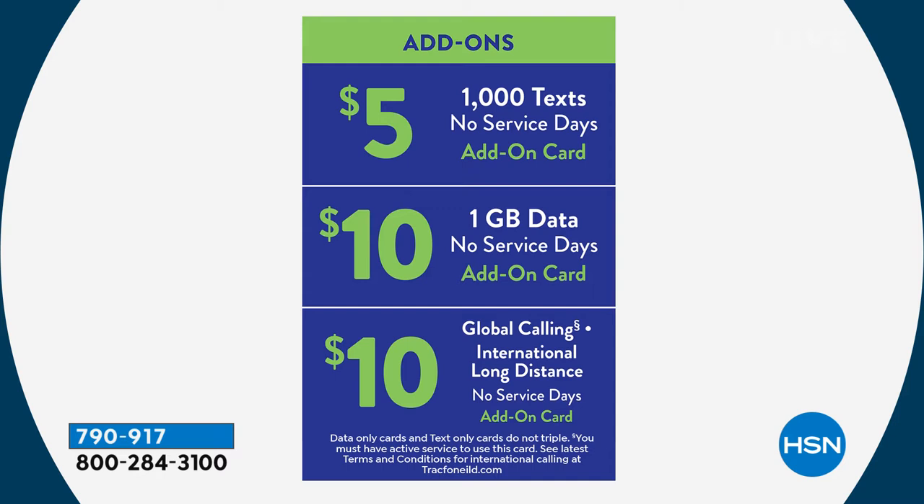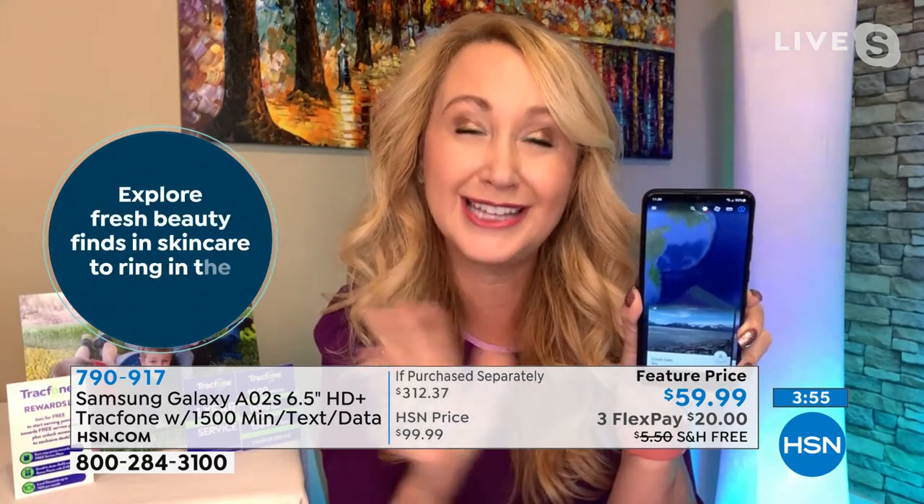Add more of whatever you run out of — more data, more texts. When you're at home or in the office where there's Wi-Fi, just swipe down, turn on Wi-Fi, and most features won't dip into your data at all. If you're using turn-by-turn GPS navigation in the car, that uses data, but at home or at a coffee shop most things are done without using your data package.